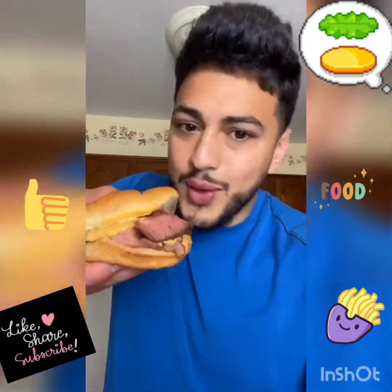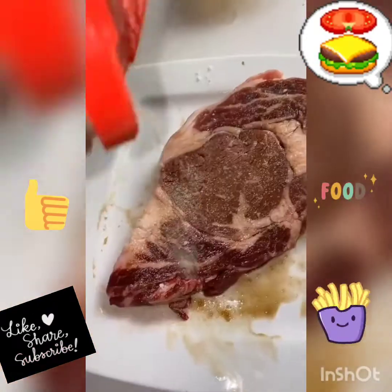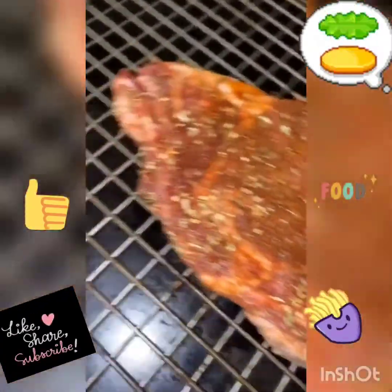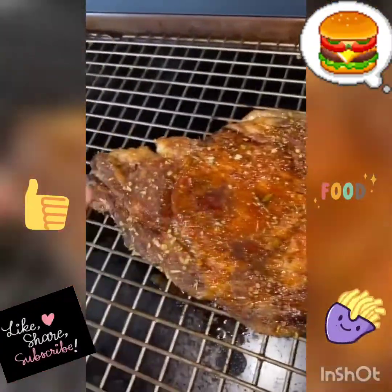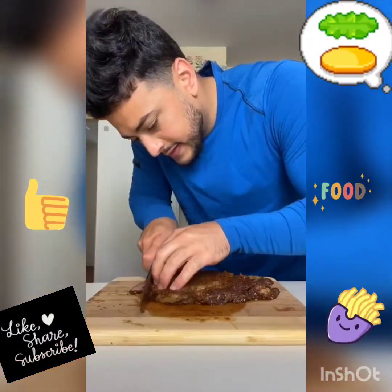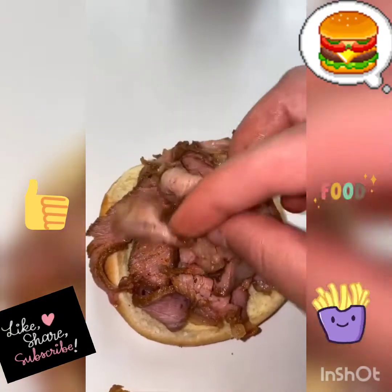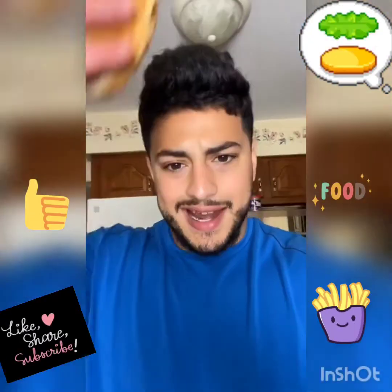You know the Arby's beef and cheddar sandwich? That boy hits different, so here's my variation. Instead of regular roast beef I'm using some ribeye. Douse it in worcestershire sauce, garlic powder, paprika, salt, and oregano — season both sides. Toss it on a baking tray and into the oven at 300 degrees. Cook for about 40 minutes until it reaches 135°F internal temperature, then let it rest for about 10 minutes and thinly slice it. Sharpen your knife and go as thin as possible. I don't have an onion roll so I'm using a butter roll. Nacho cheese and now we have final product. Bismillah.